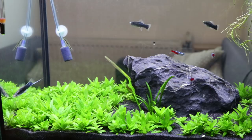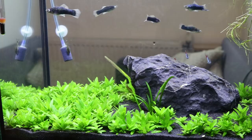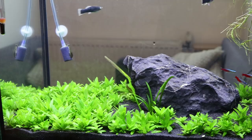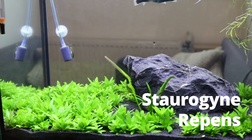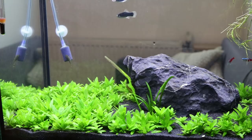Normally, a carpet plant in the aquarium is something that's quite hard to achieve. Plants like Cuba and Glosso, the more popular aquarium carpet plants, require CO2 and high lighting. S. Repens, however, doesn't require any CO2, any expensive lights, or anything fancy like that.